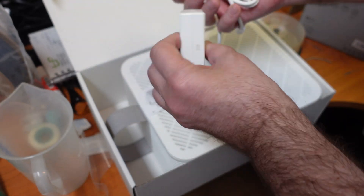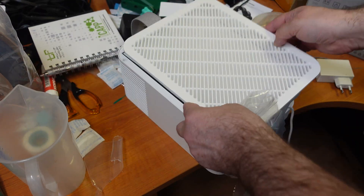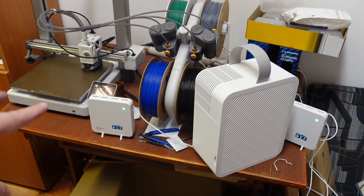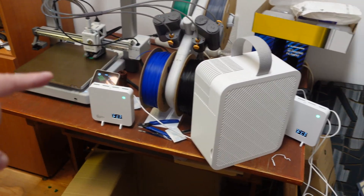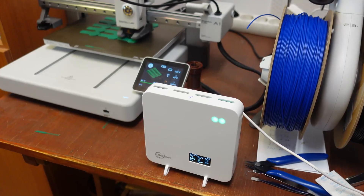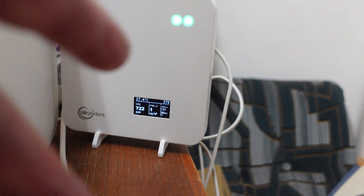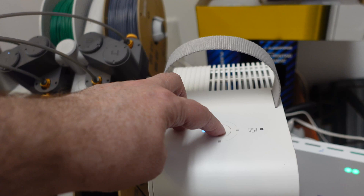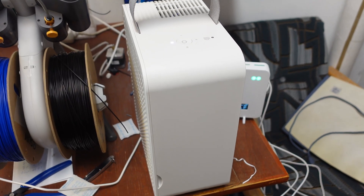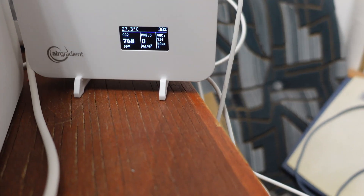Oh, I thought the air filter ran on USB — it doesn't. This is my new setup: one air monitor placed very close to the printer and the other further away. I started a new print and after one hour I check the numbers: 131 on one unit and 121 on the other. Then I turn the air filter on to maximum — the airflow is quite strong, I can see it moving a piece of paper. But even after half an hour I cannot see any changes; the VOC even went up slightly to 146 and 134.